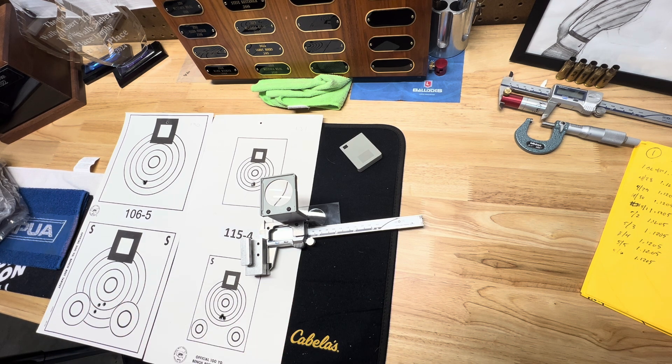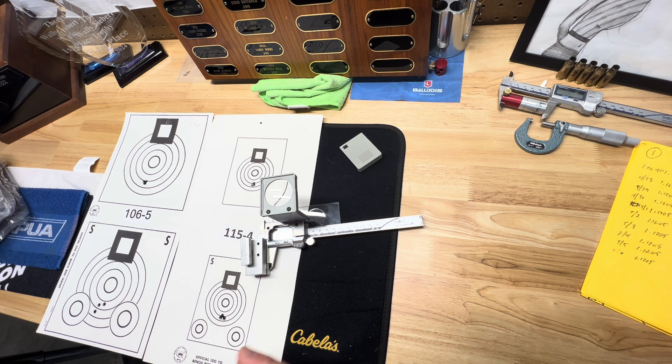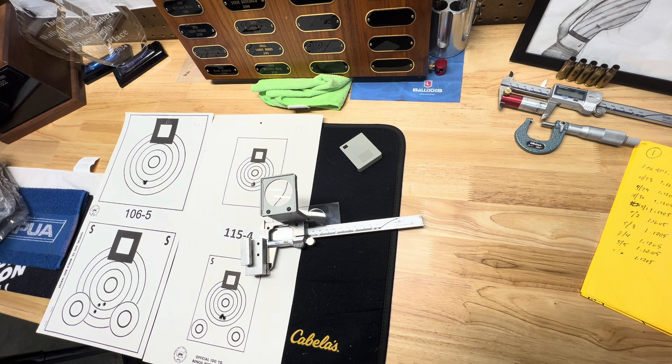When I called Neil and spoke to him on the phone, he asked me what calipers I had. I said Mitutoyo. He said good, because when they designed this thing they used Mitutoyo calipers, so it should fit. You may want to call them if you're concerned about whether it'll fit your calipers — that way you can figure that out in advance and not get frustrated trying to put it on.